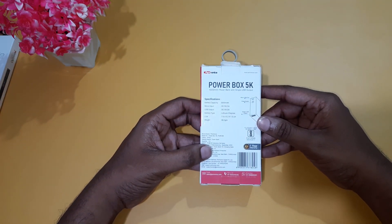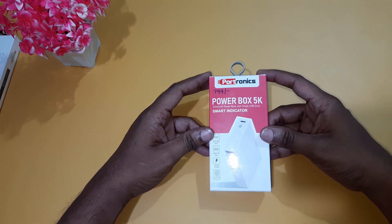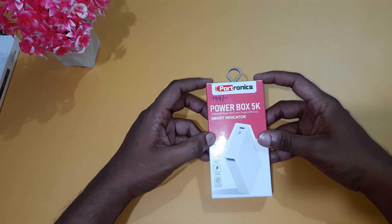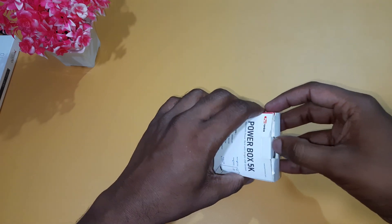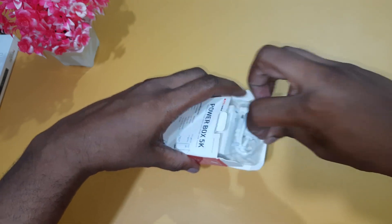The offline price is 799. Now let's open the box and have a look at the marketing packaging.